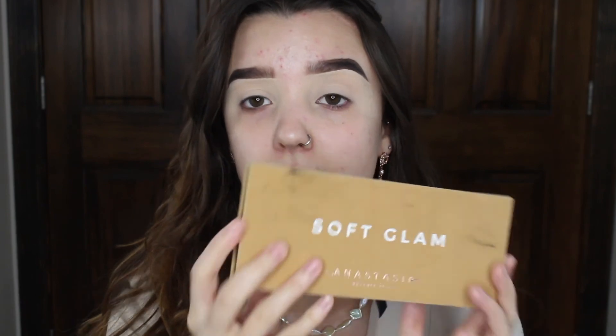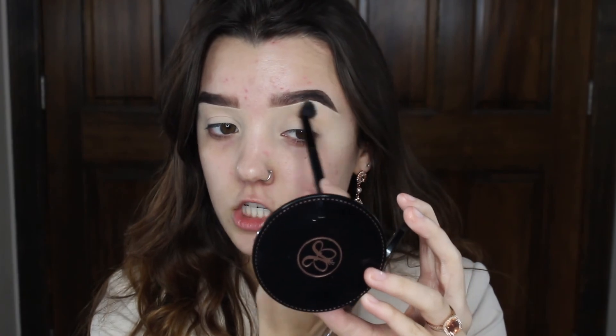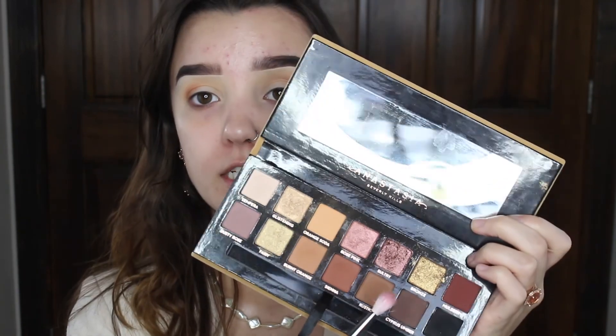For the bridal look today I'm going to be using Anastasia Beverly Hills Soft Glam, because I've been dying to do a bridal look using this palette and they did advertise this as more of a bridal themed palette. First I'm going to dip into the shade orange soda and work this into the crease — it's just our transition shade. Then I'm going to dip into burnt orange and focus that in the outer corner of my eye. Now I'll dip into the shade rustic and focus that on the outer corner as well.